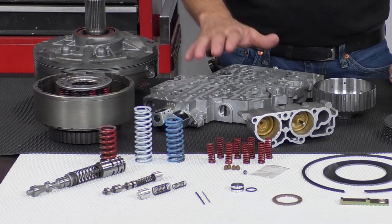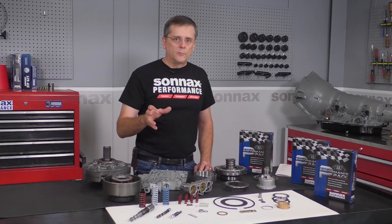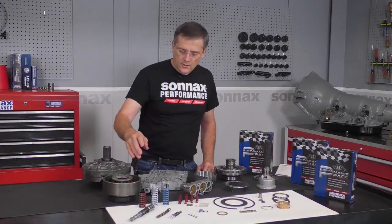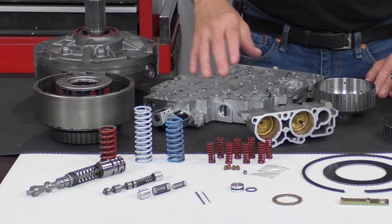We have an adjustable accumulator system in the valve body that allows you to tune all the shifts without pulling the valve body. You just go in there and turn the sleeve, and it'll change your accumulator pressure affecting all the shifts. This has all new accumulator springs for 1-2, 2-3, and 3-4.